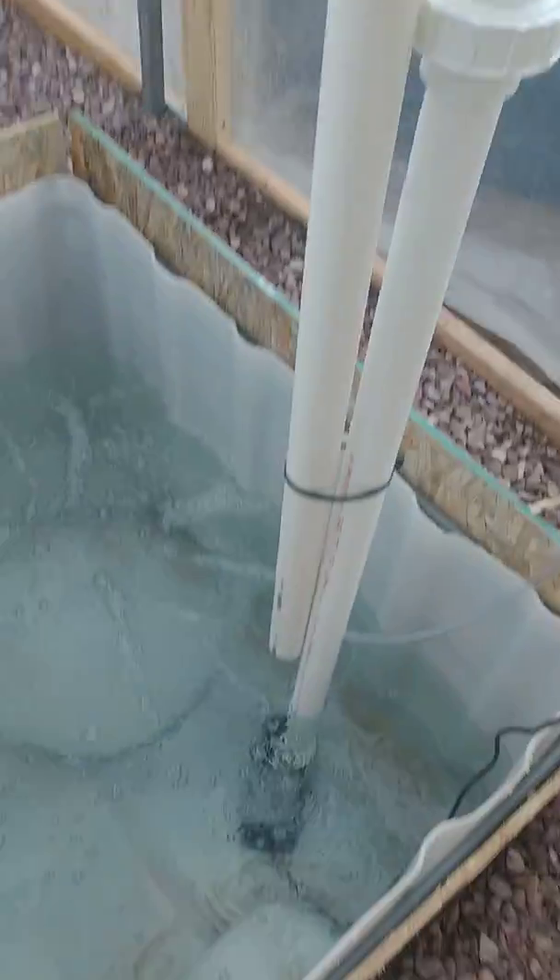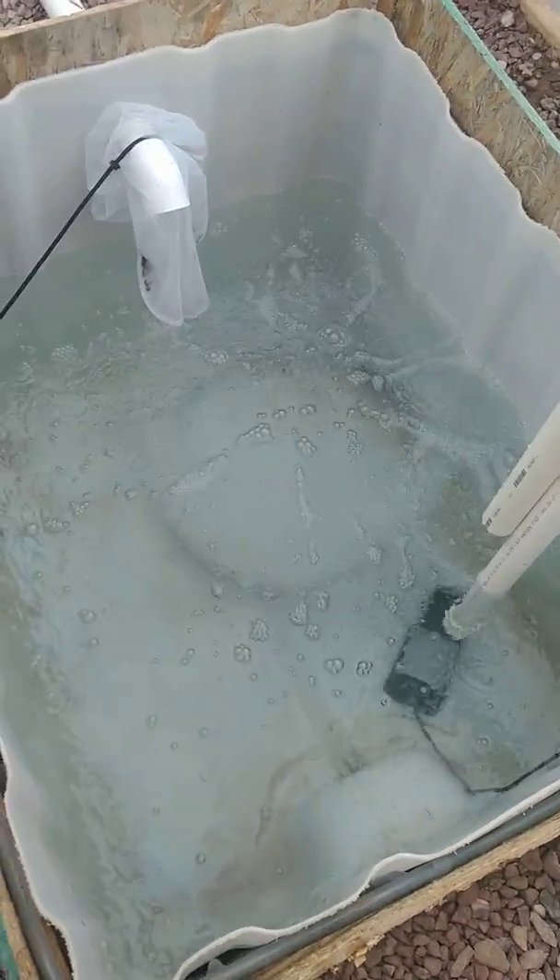That heavy sludge, poop, and uneaten food has to be broken down — there's going to be bacteria in here, Nitrosomonas and Nitrobacter, that's going to break it down. With the oxygen it's going to aerobically break down the settable solids. As this fills up it's going to trickle over — these filters make sure only clean water comes out. It'll trickle overflow, come through this pipe through the wall, drop down into the sump, where it gets pumped up to the beds.